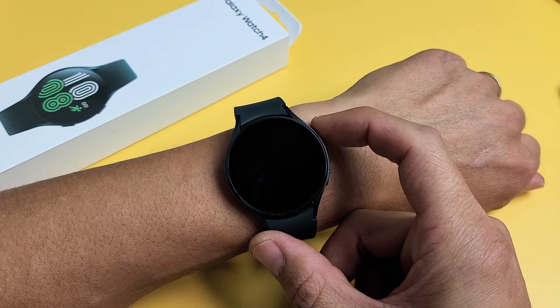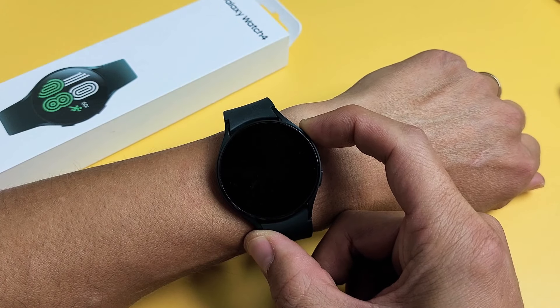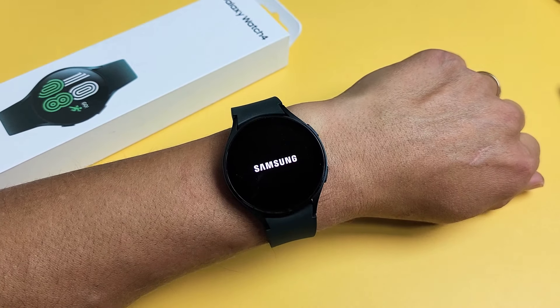If you wanted to turn it on, just press and hold the power button up here — the top button. Just hold for a few seconds until it vibrates and you see the Samsung logo.